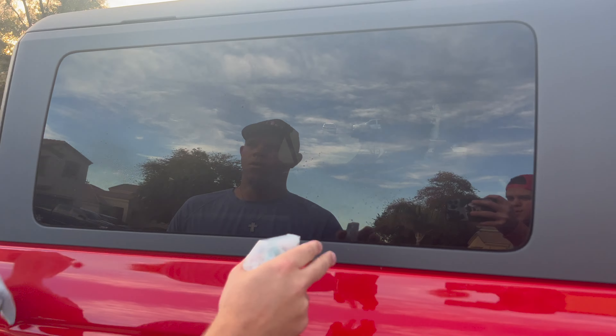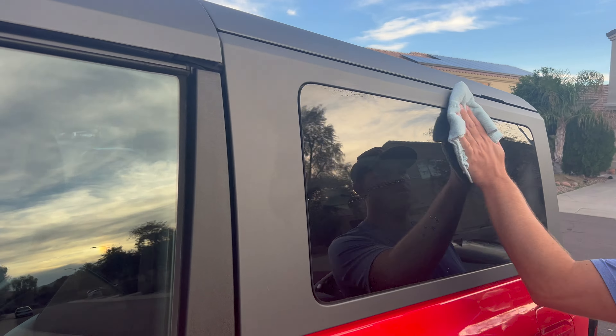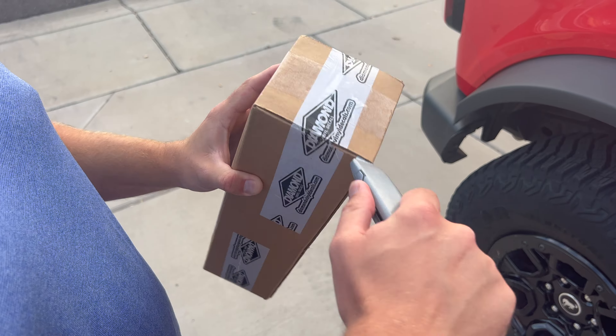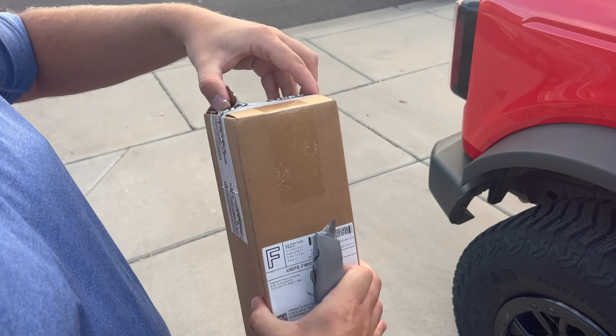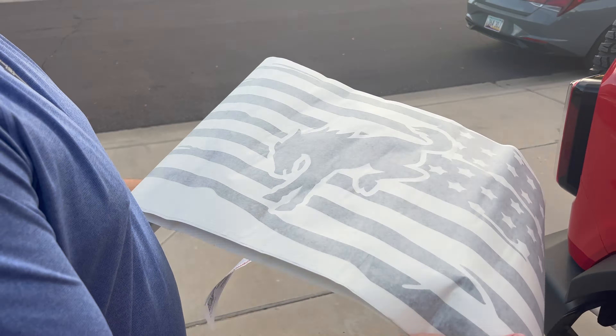Hey there, I'm Luke the Cooking Camper, so you know the Glamper Camper is sleeping inside. Right now, Mr. Cameraman is just cleaning off his windows, and Mr. Cameraman is about to install and unbox some sweet new decals for his Bronco that he got from Diamond Valley Decal Company on Etsy.